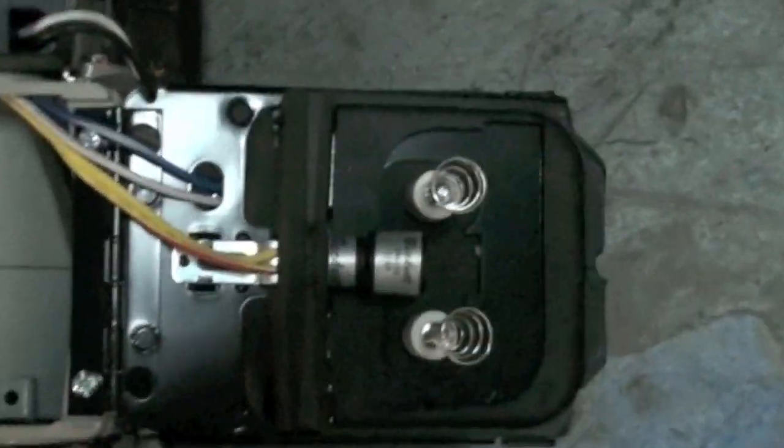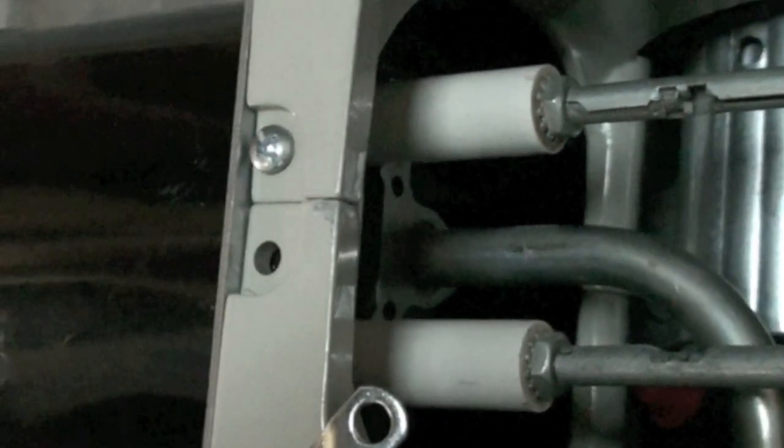This is an oil burner. It's kind of a new one, so we get a pretty good view of all the parts. There's your electrodes on your gun assembly. This is a spark coil. The springs send the high voltage spark out, and the CAD cell senses the flame.